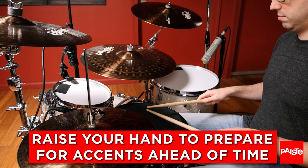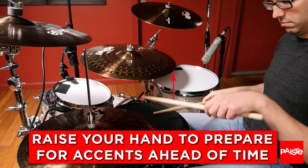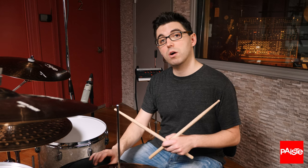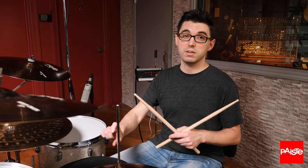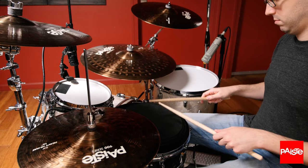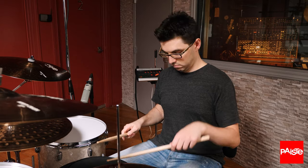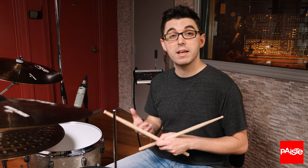Pay attention to your movements when you're practicing accents as well. When you're practicing paradiddles, you can prepare for your accents ahead of time during the doubles with the opposite hand. When I'm practicing those paradiddles, I pay attention to my stick height for both the accents and the non-accented notes. I want every non-accented note to be about an inch off of the drum pad — not that that's a rule when I'm playing, but I want to develop control over those strokes so that I can control the movement of the stick between every hit and make it consistent. Preparing for those accents during the doubles means that you're going to be able to play the accents at much faster speeds and be ready for them ahead of time.